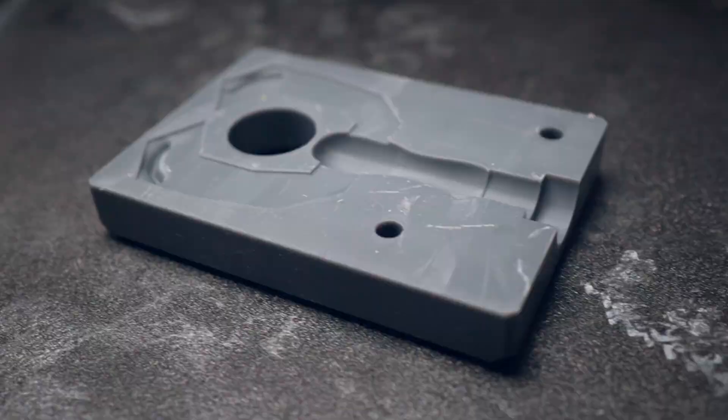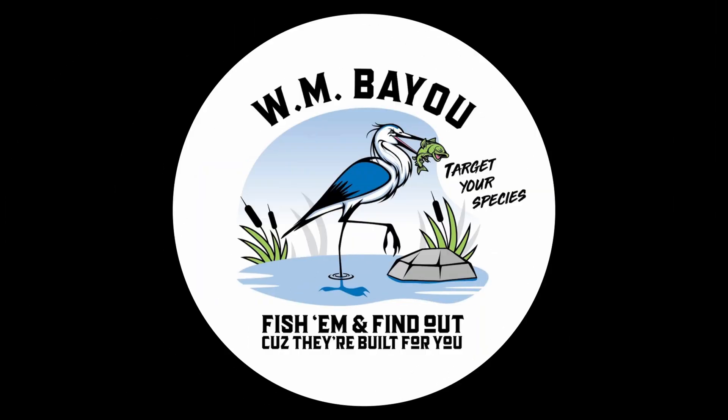I want to talk about the process. I keep getting messages like 'oh hey you gave up 3D printing molds' or 'you got a CNC machine, you don't 3D print molds anymore' — nothing could be further from the truth. I 3D print molds all the time, every day almost. It's just now part of the process. I thought it would be good to break down my current process on how a design goes from my head all the way through to production at WM Bayou. Hopefully it's helpful, and laying out my process might help you make better lures — because when I don't follow this process it leads to a lot of mistakes and takes a lot longer to get a working bait.